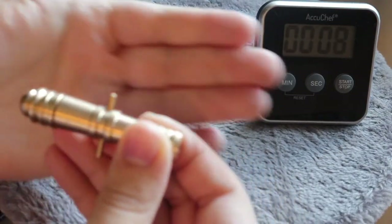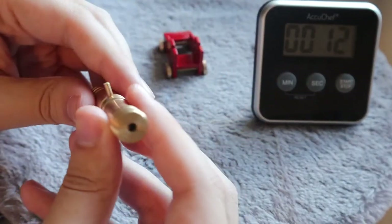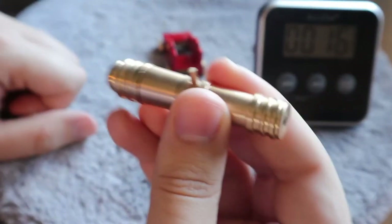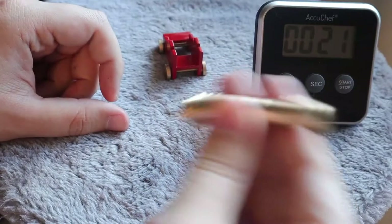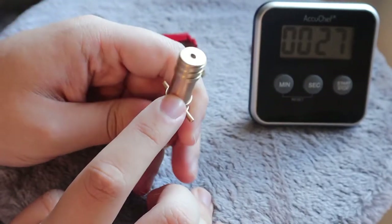This looks really cool — really nice, almost like a brass, handcrafted piece. That is really cool. I'm going to shake it. There is definitely something inside. There is a cannonball inside. It has to be removed.